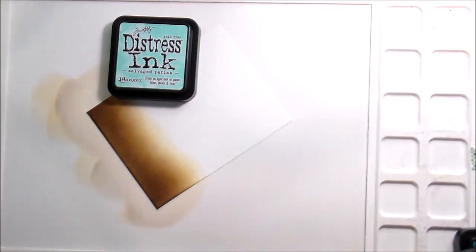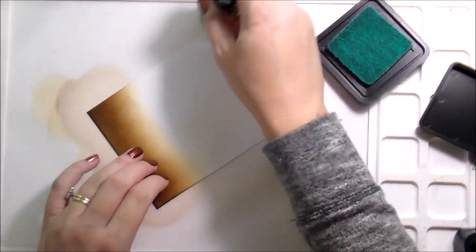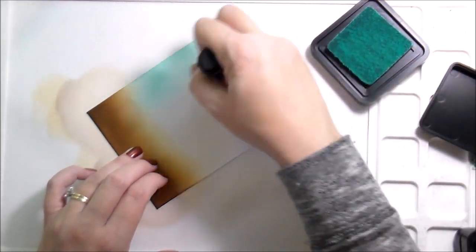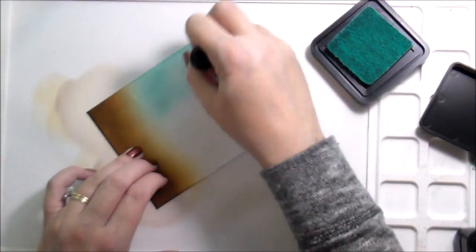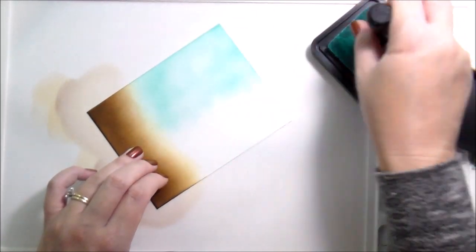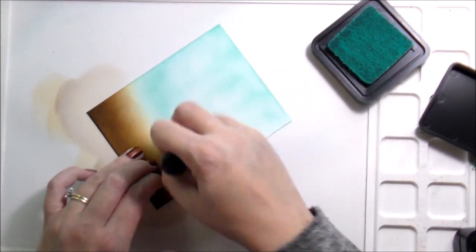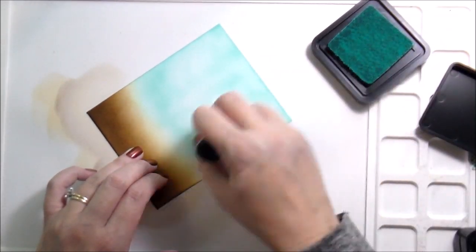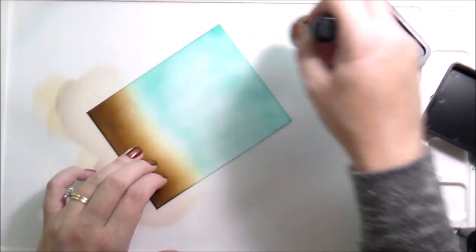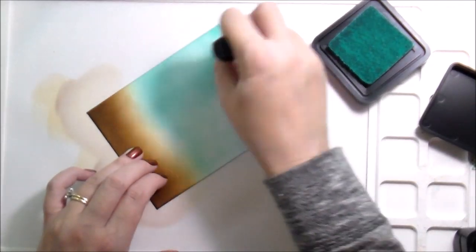So I decided instead of going blue, which I usually do, I would go teal — and I wasn't disappointed, I really liked it. It also gave me an excuse to use one of the newer distress inks I've purchased, which is Salvaged Patina. It's a beautiful color — it's like the teal version of Tumbled Glass, just the lightest true teal they offer.